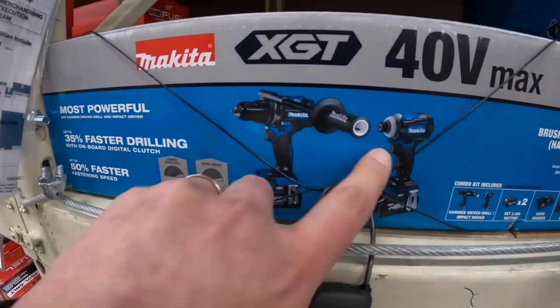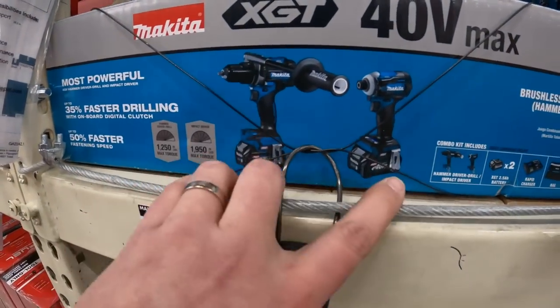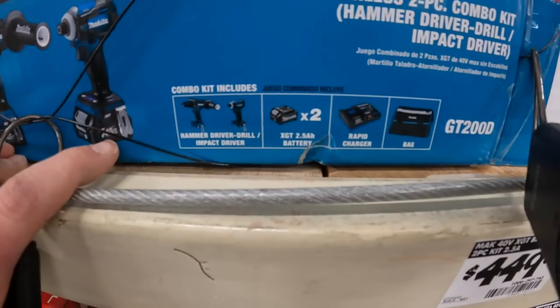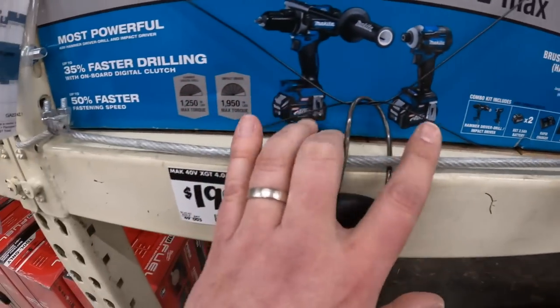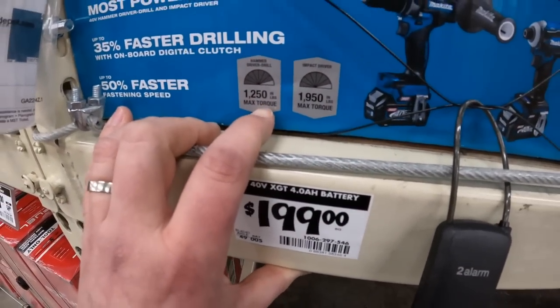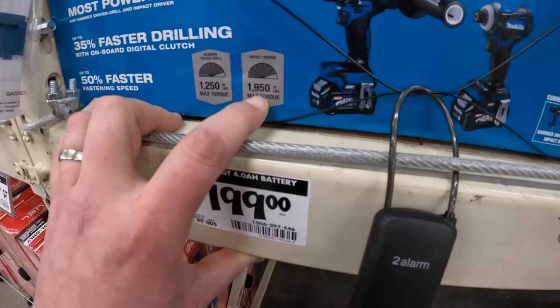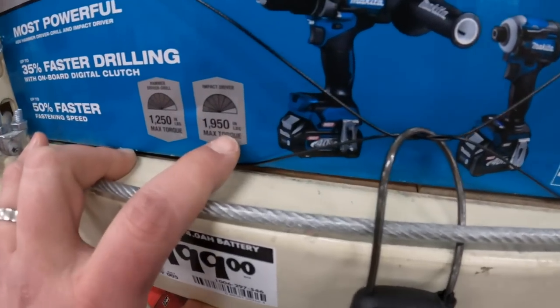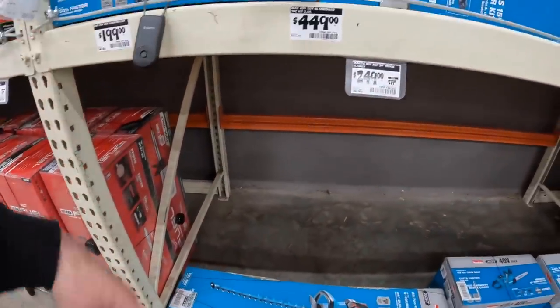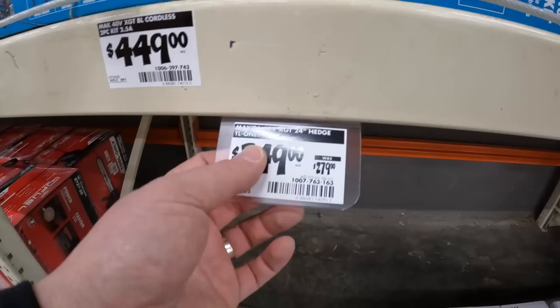You get the hammer drill and impact driver, two 2.5 amp hour batteries, charger, and bag. The hammer drill is 1250 max inch pounds of torque and the impact driver is 1950 max inch pounds. $249, was $279, for the hedge trimmer as tool only.